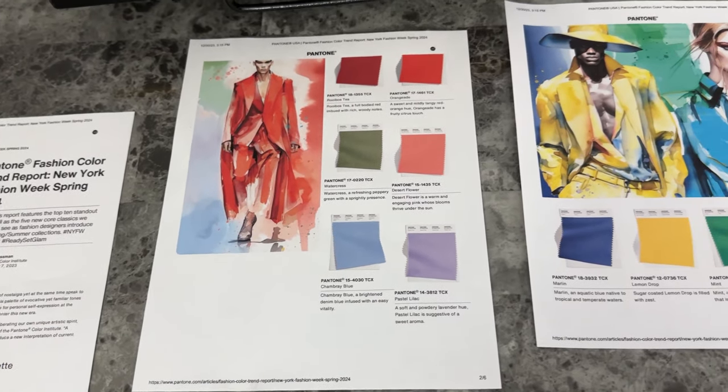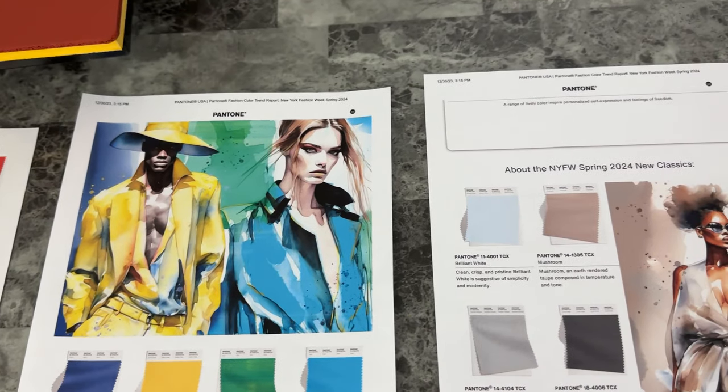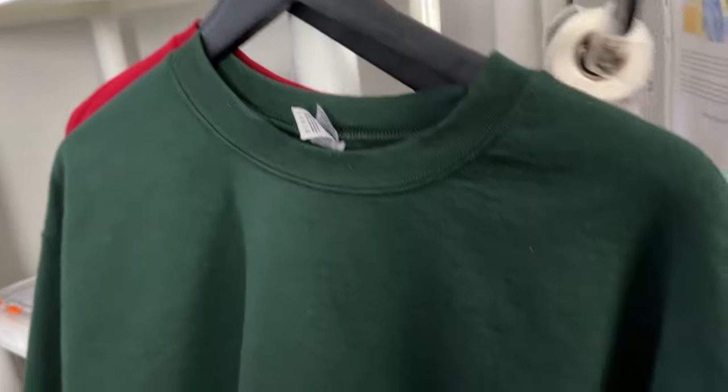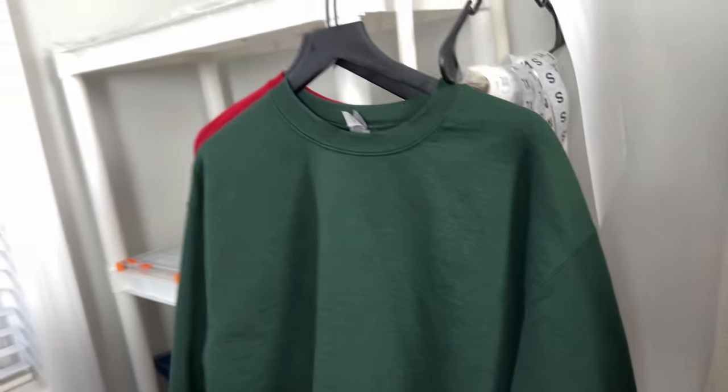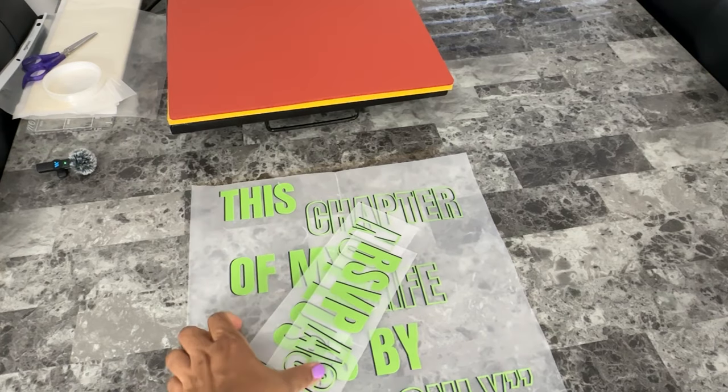I was just reading the Pantone Fashion Color Trend report for the spring, and I thought to myself, I still have a few winter color blanks that need to be used for something. Since green is in the color palette, I'm about to take this forest green, use it for one of my new 2024 designs, and I'm going to get my small business ready for the spring.